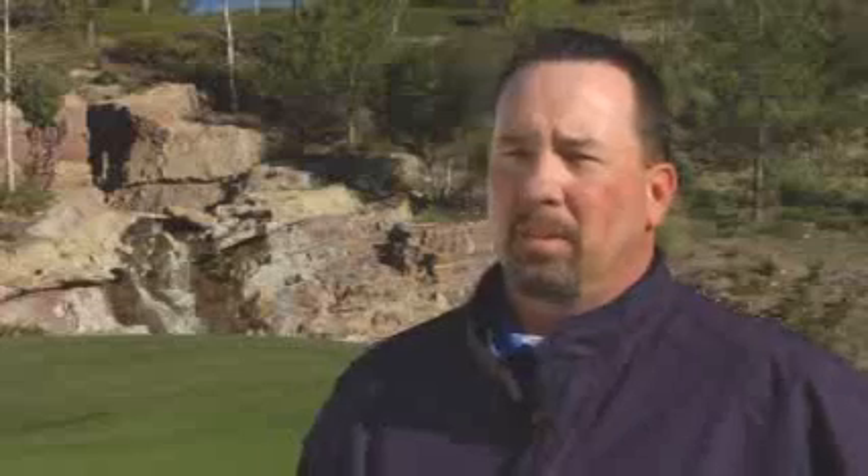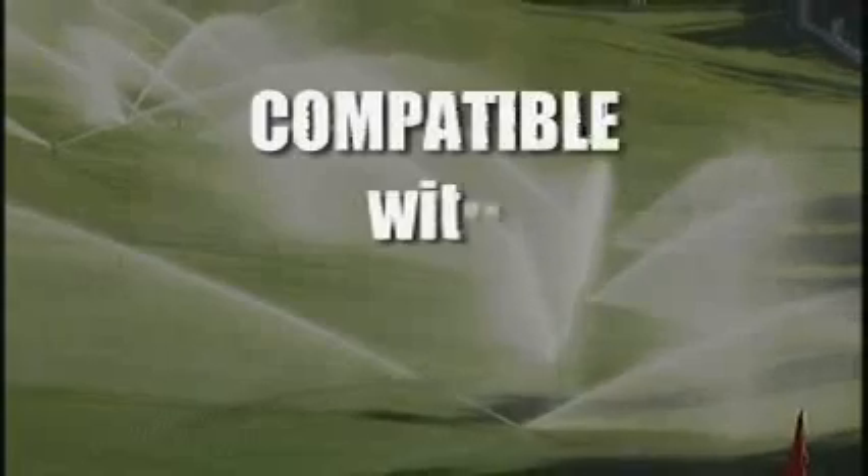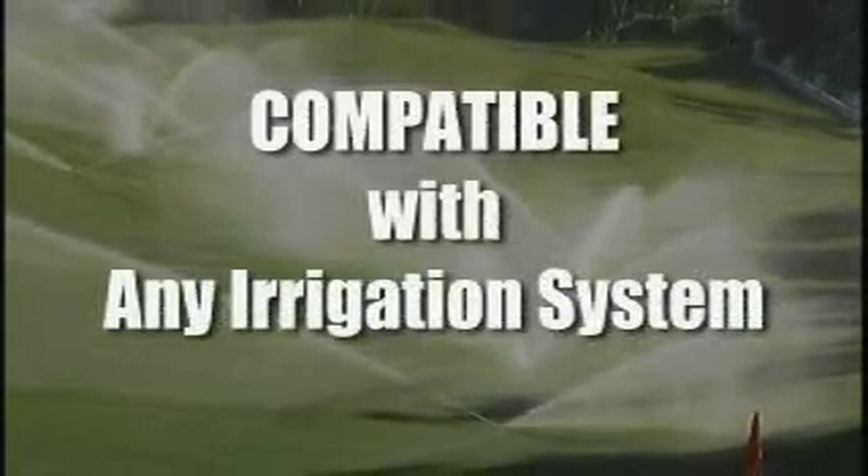The nice thing about the Turf Guard system is you can start with as little as one sensor, or do one or two holes, and just as you feel the need for more sensors or as money allows, you can continue to add on to your system. Any golf course can use a Turf Guard system — it doesn't matter what irrigation system you have on site. You could even monitor a commercial landscape zone if you wanted to.